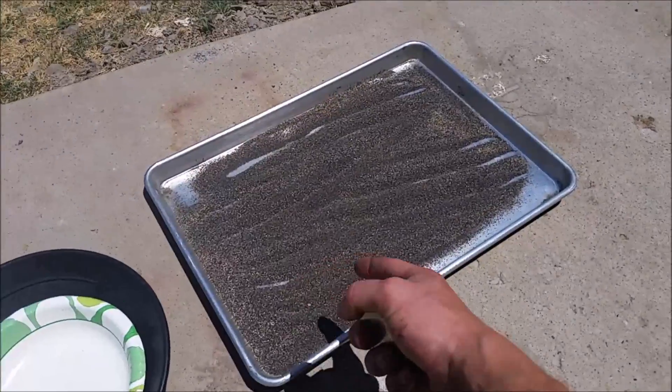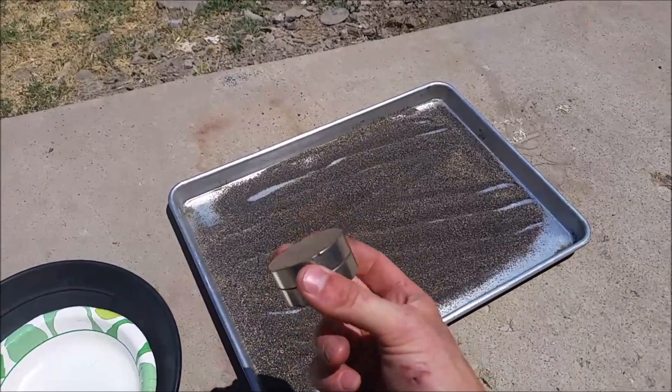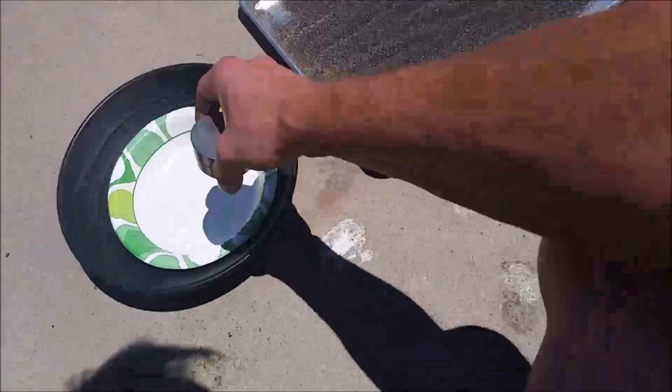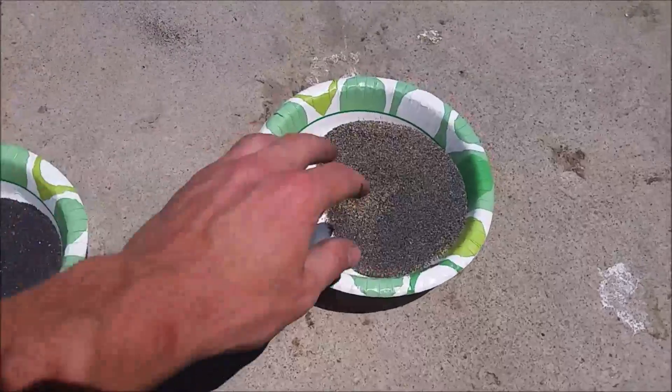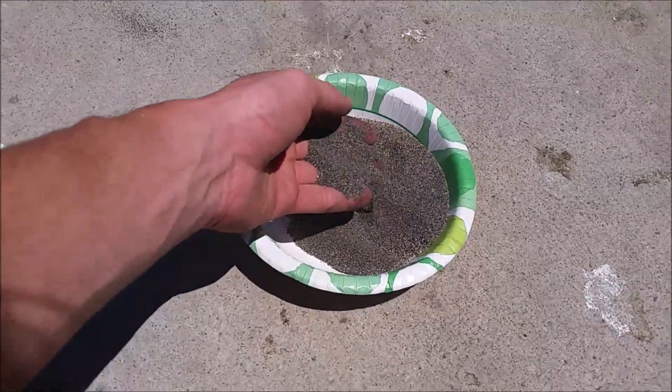Now this is thoroughly dry, so I'm gonna go ahead and pull the magnetic iron out with this magnet. Okay, there we are — all the magnetic iron on this side, and everything else on this side.